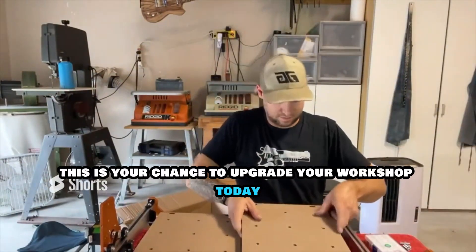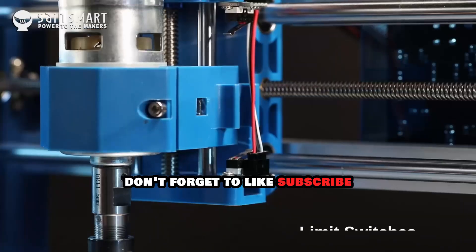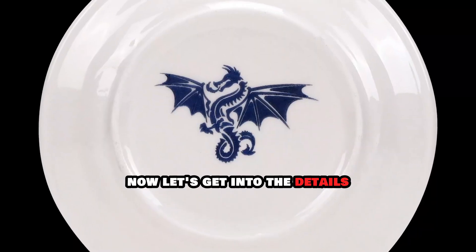This is your chance to upgrade your workshop today. If you enjoy this content, don't forget to like, subscribe, and hit the bell icon for more in-depth reviews and tips. Now, let's get into the details.